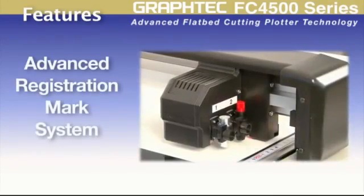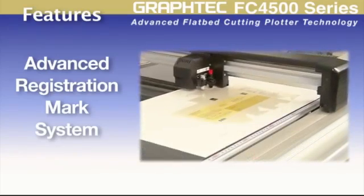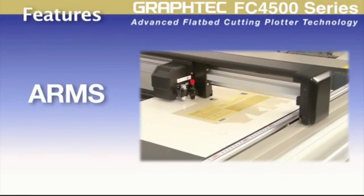The FC4500 series incorporates the landmark feature of the advanced registration mark system, or ARMS, for contour cutting around your printed images and designs.